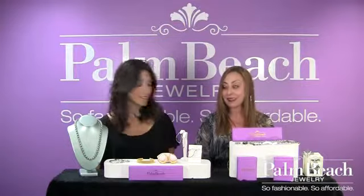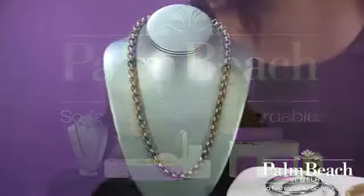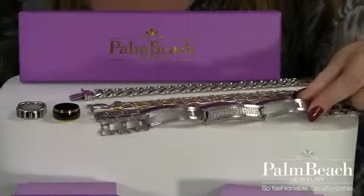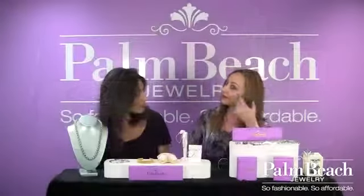Stainless steel? Stainless steel, Melissa — tell them why stainless steel is so awesome. Because gold and silver are through the roof, this is so much more affordable, and so wearable, durable. Your silverware is not silver — it's made out of stainless steel, and it doesn't tarnish, and neither does any of the stainless steel collection. And those earrings that you have on.